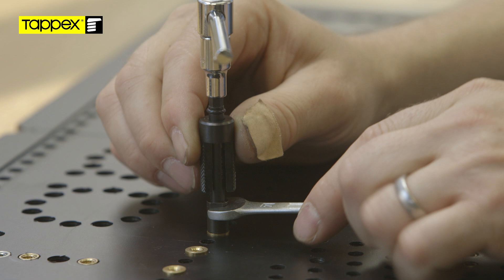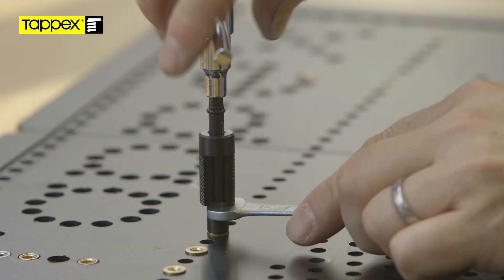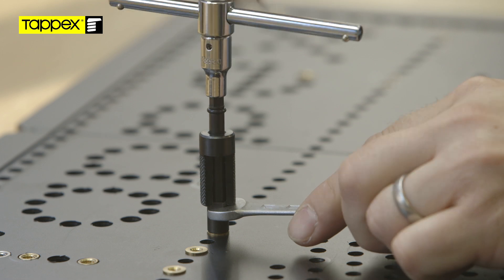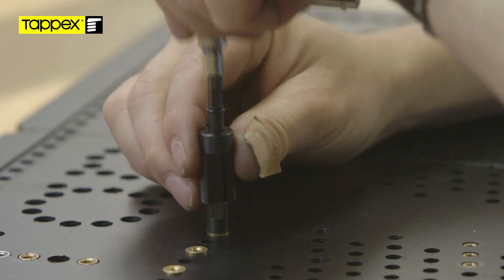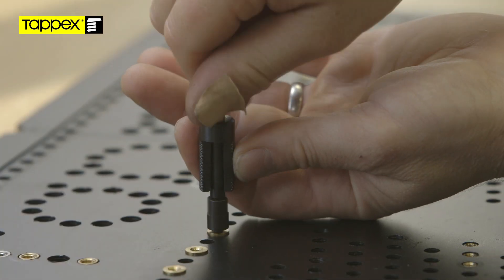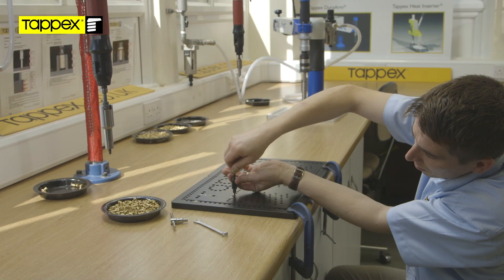Whilst holding the spanner still with one hand, rotate the T-bar or ratchet in an anti-clockwise motion, and after approximately an eighth of a turn the friction will drop away. Then remove the T-bar and wind the hand tool out by hand, leaving the insert installed.